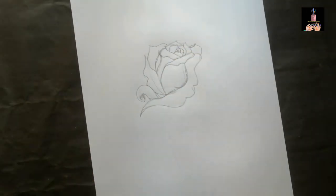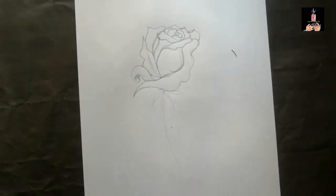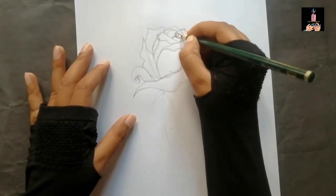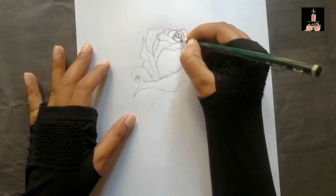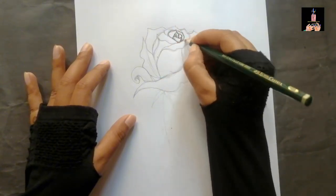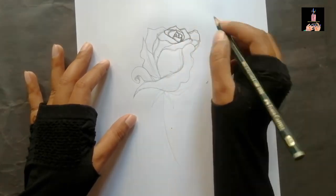I used a 2B pencil and then a copy pencil for the target shape. Now I'm doing it darker and I'm going to do every single line with a darker shade to make it more contrast and more deep.